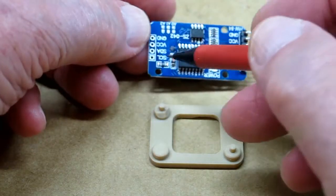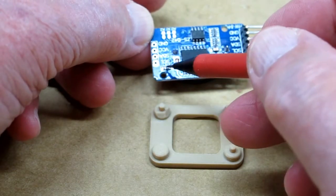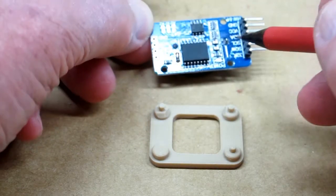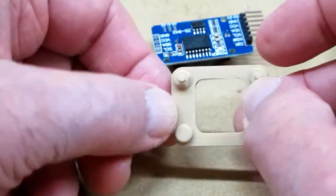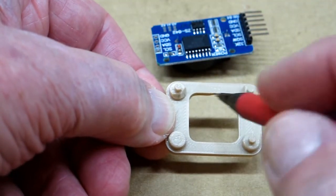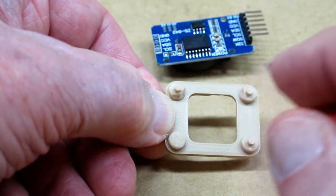There are some components on the board that get real close to the mounting hole, like here and here. So after you print this, you take a knife and you just chamfer these edges on this pin and on this one.